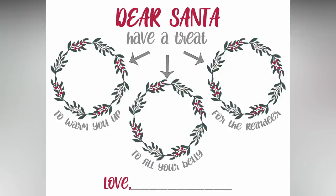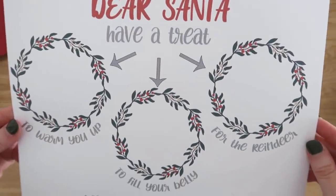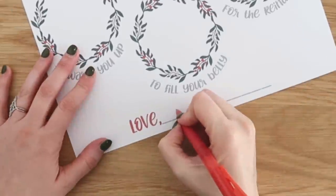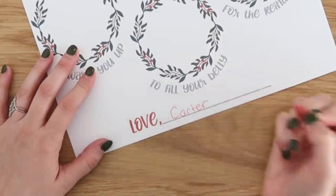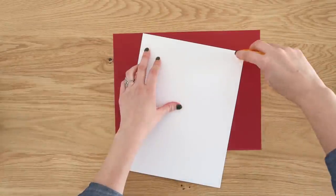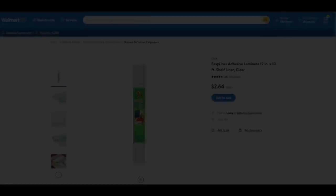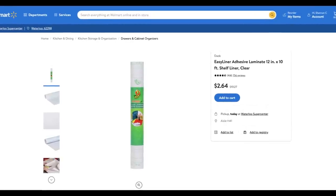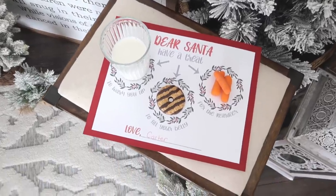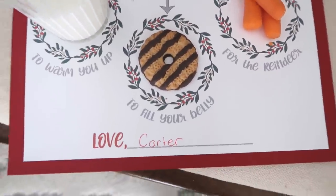Now we have to make something for Santa — a little placemat for all his Christmas Eve treats and goodies. At the bottom I left a line that says 'Love' with a space to add your kiddo's name or a personal message. Since we're printing on 8.5 by 11 sheets, I took a 12 by 12 piece of scrapbook paper, cut it down a bit to create a cute border around the placemat, and used tape to adhere it. Another idea is to laminate this so it's protected and you can use it year after year.